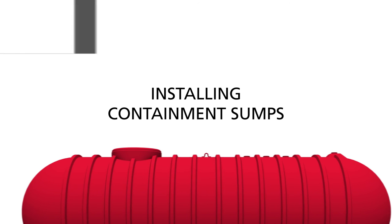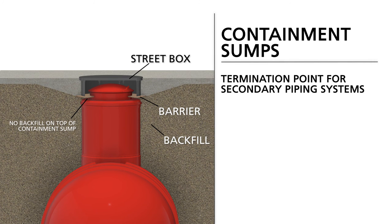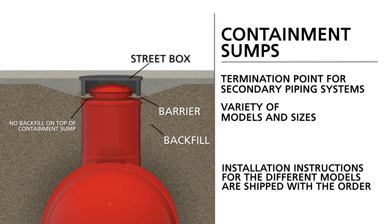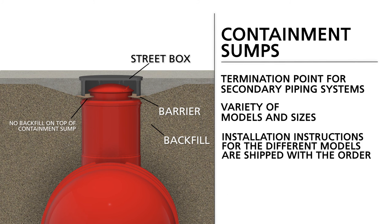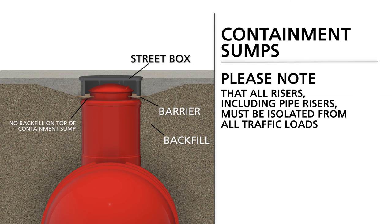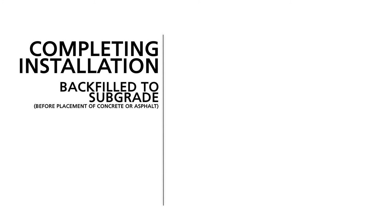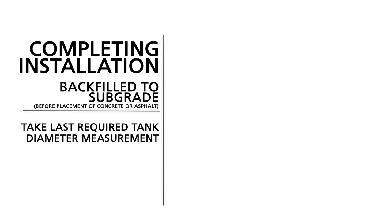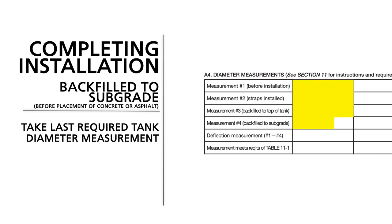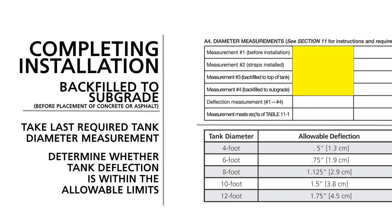A containment sump is designed as a termination point for secondary piping systems. Containment sumps come in a variety of models and sizes, and installation instructions for the different models are shipped with the order. Please note that all risers, including pipe risers, must be isolated from all traffic loads. When the tank has been backfilled to subgrade, but before placement of concrete or asphalt, take the last required tank diameter measurement. Record it as measurement number four on the tank installation checklist and determine whether tank deflection is within the allowable limits shown in the installation manual.